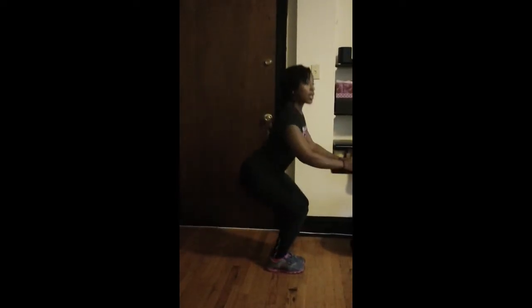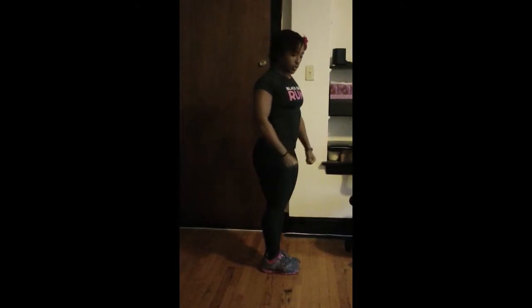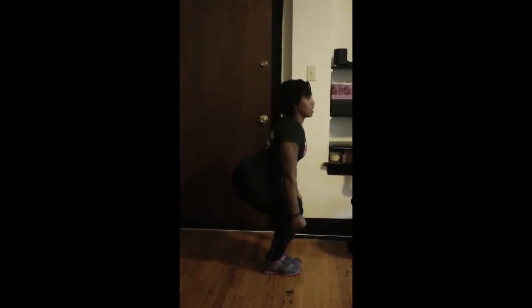Next, we have narrow squats. So your feet are together and you're just squatting down. For all of these, you can have dumbbells — I just don't have dumbbells right now to demonstrate, but if you had your dumbbells, they'll be right here.